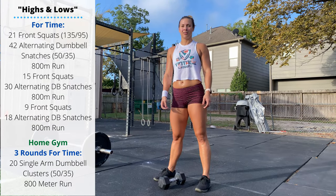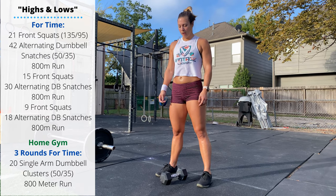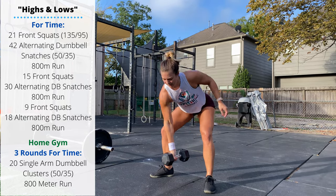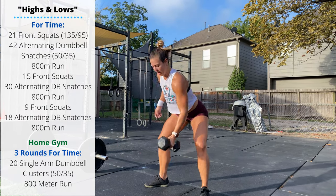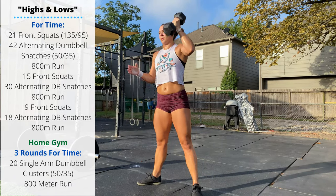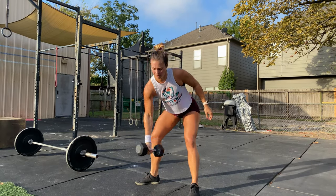For the home gym variation, we're going to replace the front squats with single arm dumbbell clusters: the dumbbell starts between the feet, we do a squat clean to the shoulder, then press the dumbbell overhead in one motion, switching hands every rep. The workout is three rounds of 20 alternating single arm dumbbell squat clean thrusters followed by an 800 meter run.